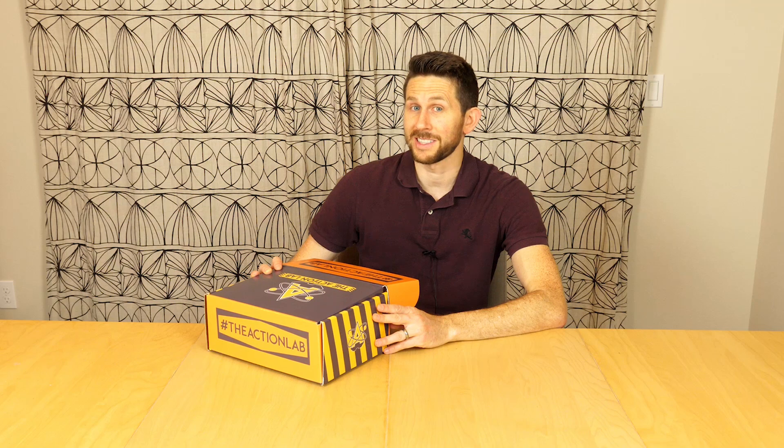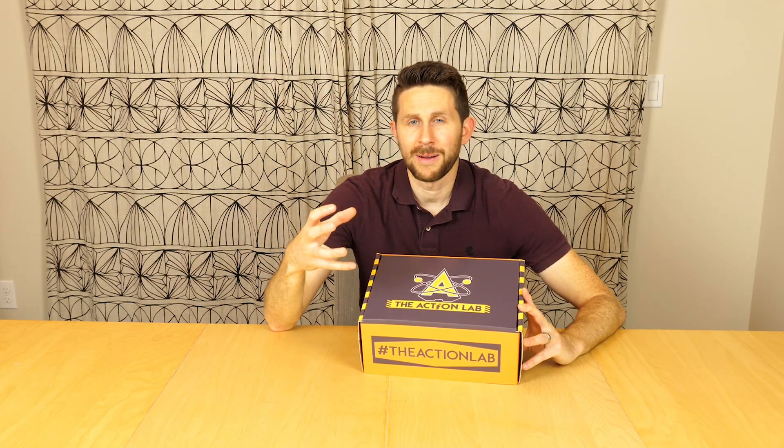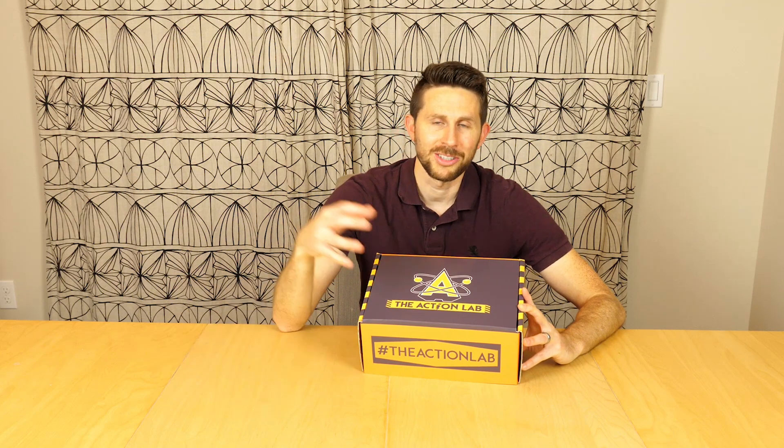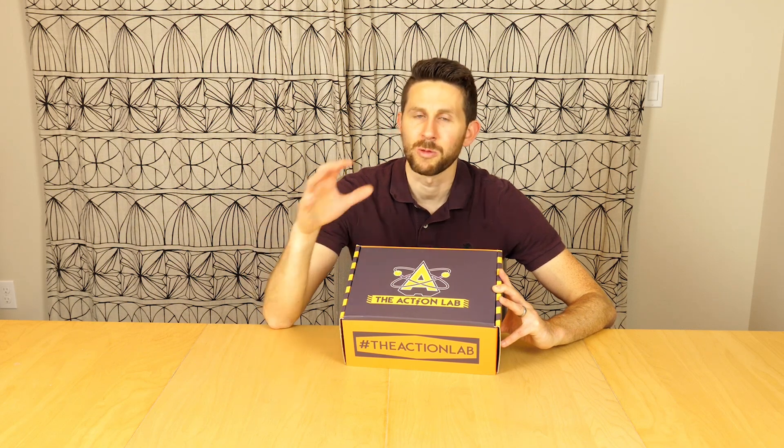As for what's going to be in the very first subscription box — because I've done so many experiments around the vacuum chamber and everybody loves the vacuum chamber experiments — I decided to make the very first box a vacuum chamber box. So you're going to be getting your very own mini vacuum chamber, the pump for it, and several experiments that you can do. The subscription boxes are going to be shipped out quarterly, and what you'll get in every box is a set of awesome experiments based on experiments that I've done or will do on my channel.